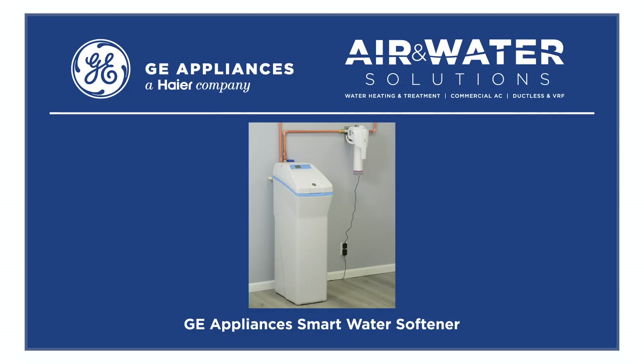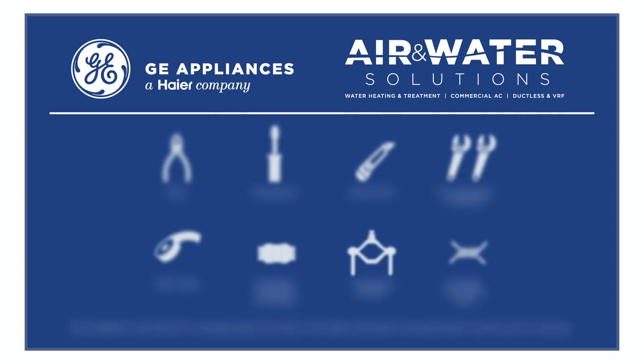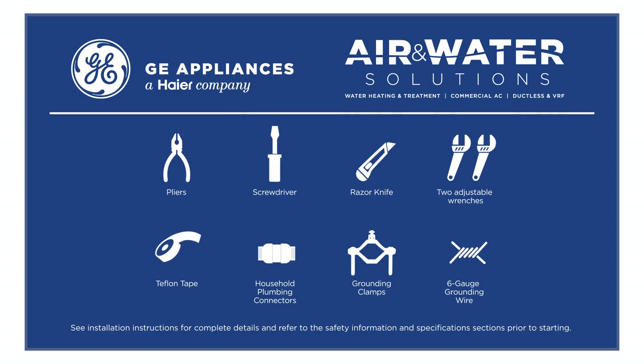This video will show the easy step-by-step installation of a GE Appliances smart water softener. See product installation instructions for complete details and refer to the location and proper installation sections prior to starting.